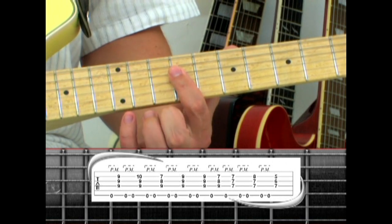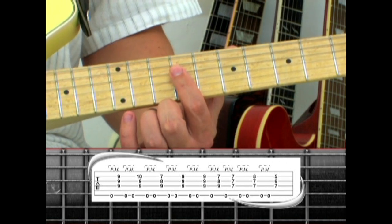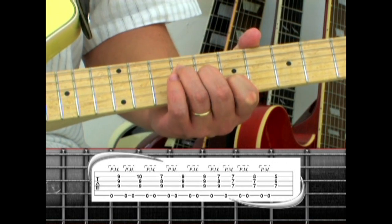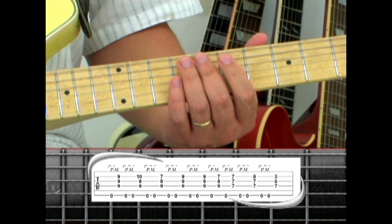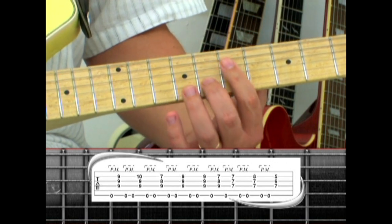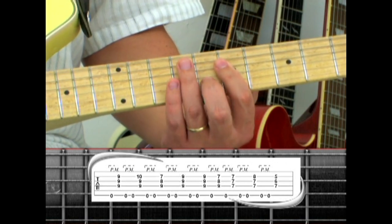Instead of E sus4, repeat E and one pedal, B, one pedal, then drop down to D, two pedals, D sus4, two pedals, and end on A.